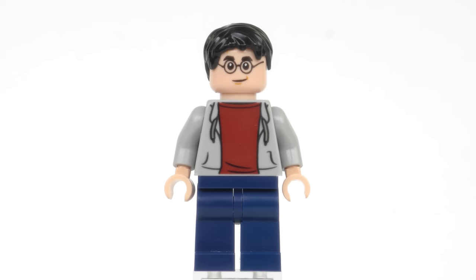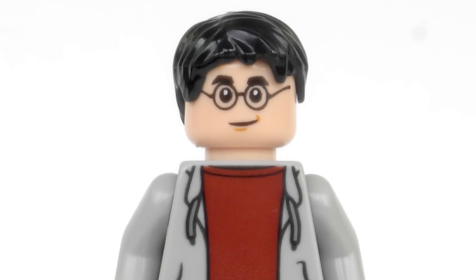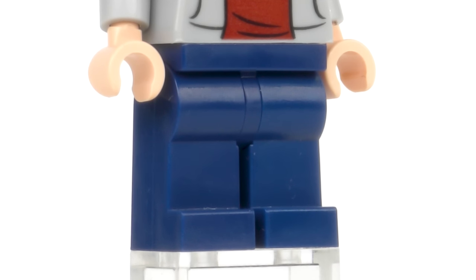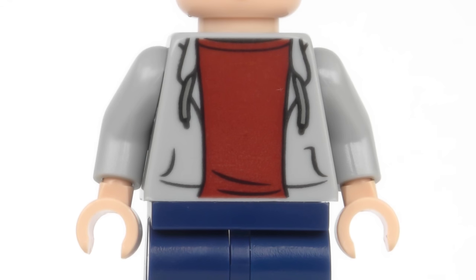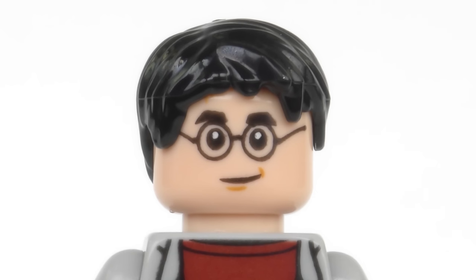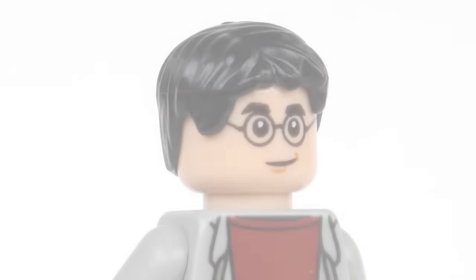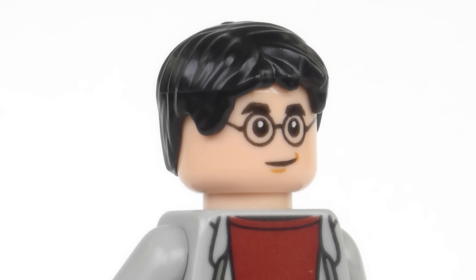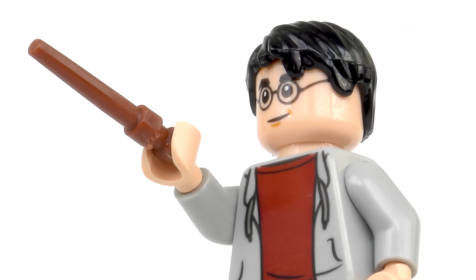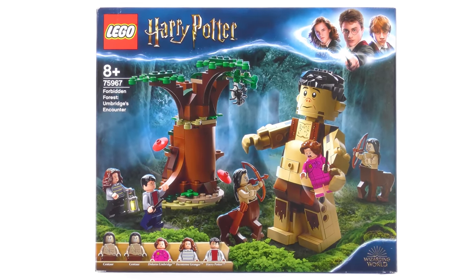Before we get to the Death Eaters, this guy needs almost no introduction — it is of course Harry James Potter. LEGO has made at least 43 minifigures, micro figures and statuettes of Harry Potter. The costume is quite simple with standard blue legs and a grey hoodie over a red t-shirt. There's more printing around the back showing the hood and some creases, and then a very familiar and refined Harry Potter expression. The alternate expression shows Harry looking very much less impressed. The hair shows a much more mature Harry Potter and hides the lightning-shaped scar — it is there, just hidden away underneath the hairline. This is quite a good one, and we will be seeing him again in 75967 Forbidden Forest: Umbridge's Encounter.